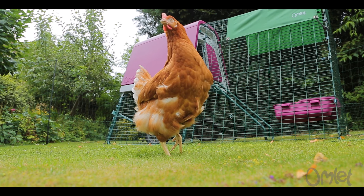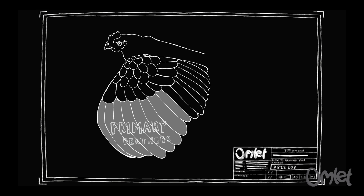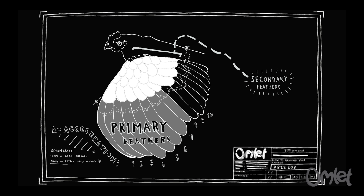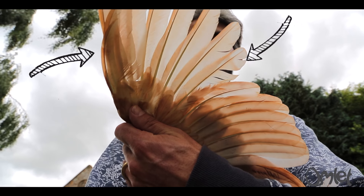First you need to pick up your chicken, then stretch out your chicken's wings to locate the primary flight feathers. The primary flight feathers are the big ones on the front. You'll be able to clearly see the next line of smaller feathers above the primary ones, and you use these as a guide of where it's safe to cut.